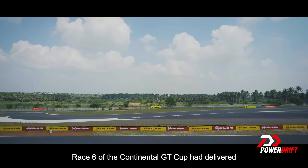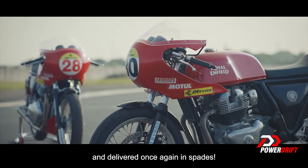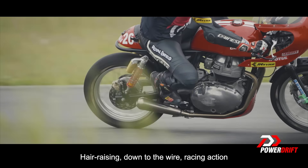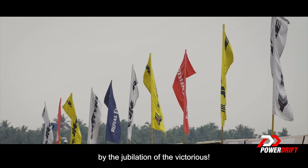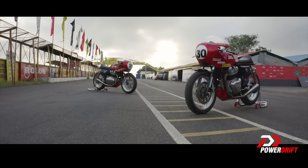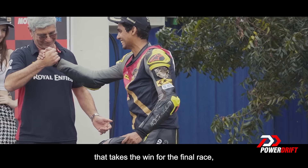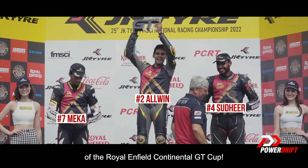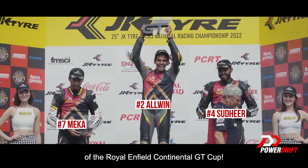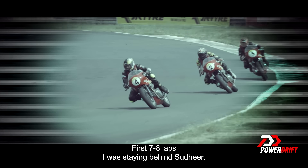Race 6 of the Continental GT Cup had delivered once again in spades — air racing down to the wire, concluded only by the jubilation of the victorious. It was competition number two, Alvin Xavier, who takes the win for the final race of the Royal Enfield Continental GT Cup. After all this hard work, it paid off. First eight — well, seven laps, I was staying behind Sudhir.